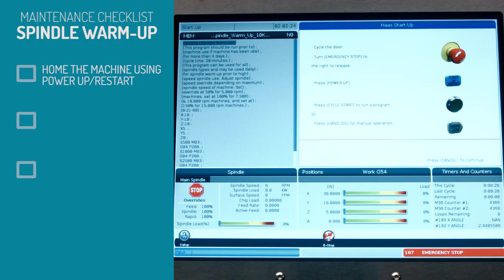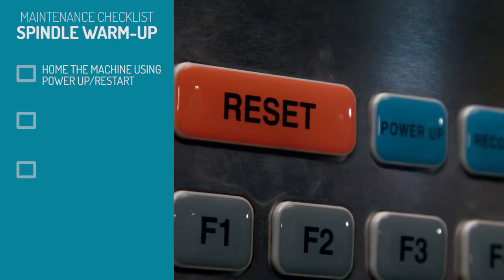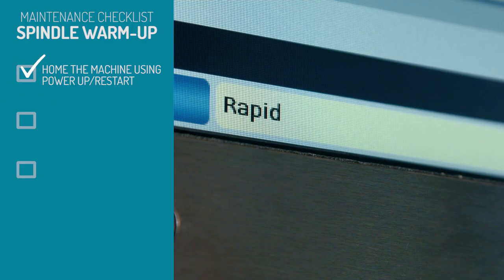So now the machine is powered on. Release the emergency stop. Press reset a couple times to clear the alarms, and then press power-up restart. The machine will go through the homing cycle.